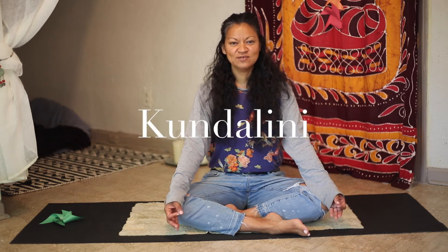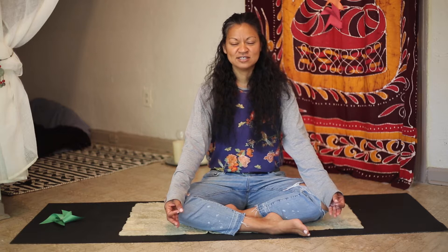Greetings and welcome. My name is Luz Emma Cañas Madrigal, but you may call me Miss Luz. I am a teaching artist in Capoeira Angola, which is an Afro-Brazilian martial art with origins in Central Africa, and Rhythm and Breath, which is kundalini-based yoga with origins in ancient Egypt. Kundalini is creative energy that lies at the base of the spine.